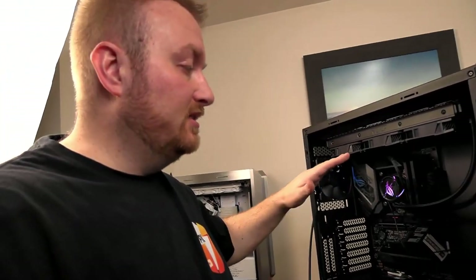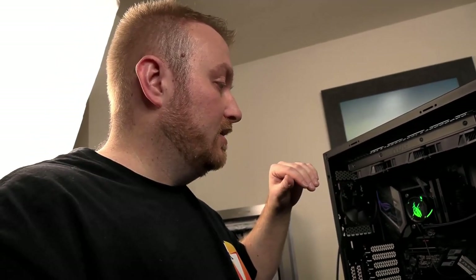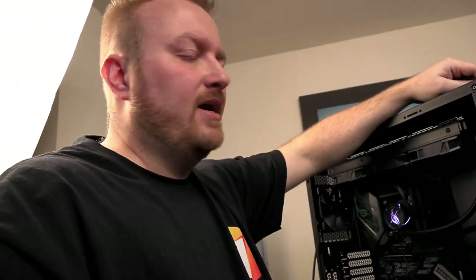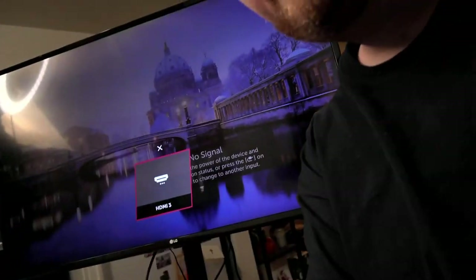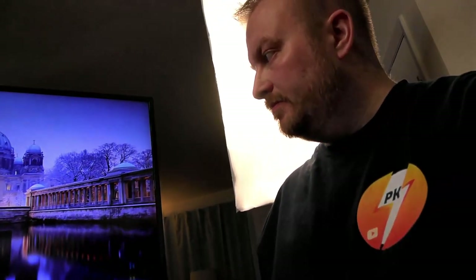My fans weren't working because I forgot to plug in the hub to SATA power. I also went ahead and swapped out his CPU with mine. Now it should recognize it without a problem. Let's go ahead and do this — all our fans are spinning. We're looking for a signal on here. I'm not quite sure what's going on. If it doesn't boot, I might do a BIOS flashback and see if that works.